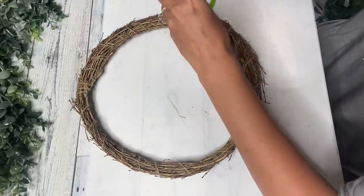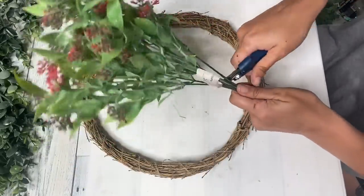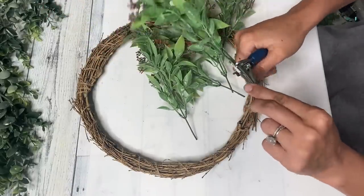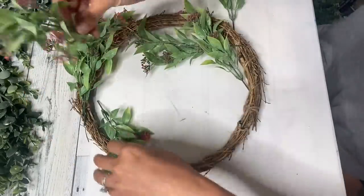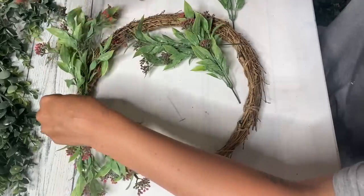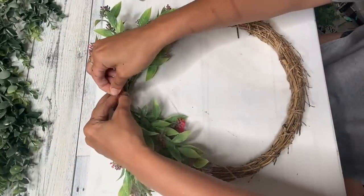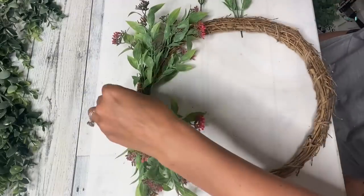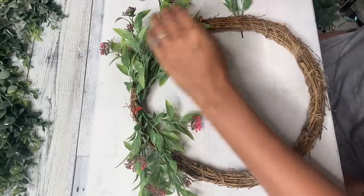For our last DIY, you're going to need one of these willow wreaths from the Dollar Tree. I just started by taking this pick that I got from Walmart for 97 cents — I loved the greenery and a little bit of the pink. I'm taking some dog toenail clippers from the Dollar Tree and I am just trimming all of the little pieces off so they are all individual pieces. Then I'm going to lay them on the top almost in a swag formation and play around with it until I get them how I like. Then I'm going to take a Dollar Tree zip tie and zip tie these in place.